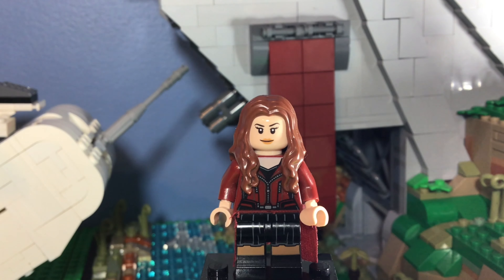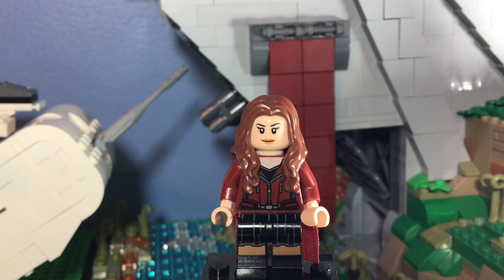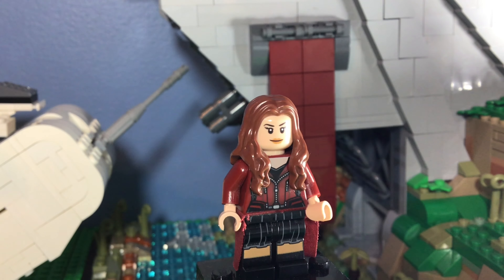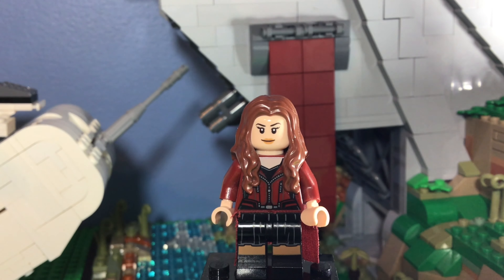But we have Minifig Monday, episode 98 of the series, so we're getting close to a hundred. I don't know what I'm going to do for a hundred — I'm probably going to do something special. But today we have Wanda Maximoff, or Scarlet Witch.